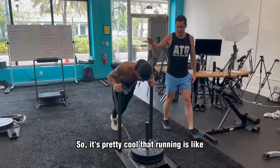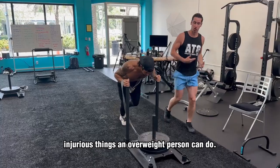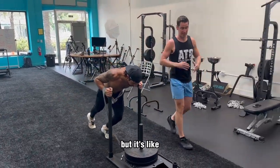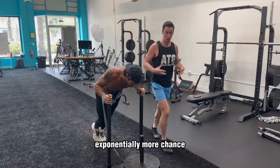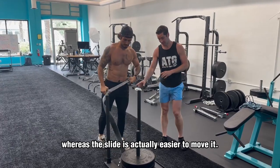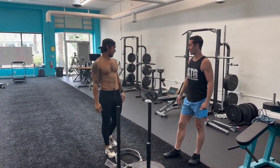It's pretty cool because running is, unfortunately, one of the most injurious things an overweight person can do. Not that it doesn't work out for some, but it's exponentially more likely to create a chronic knee problem by running when you're overweight. Whereas the sled is actually easier to move, so it's pretty cool.